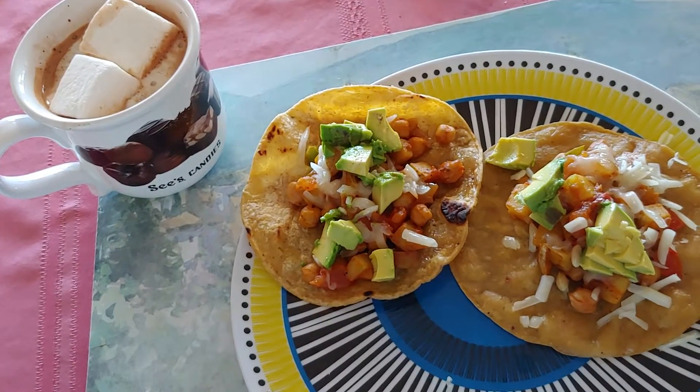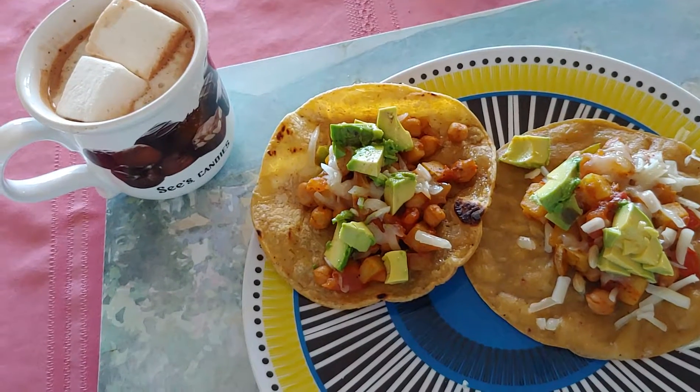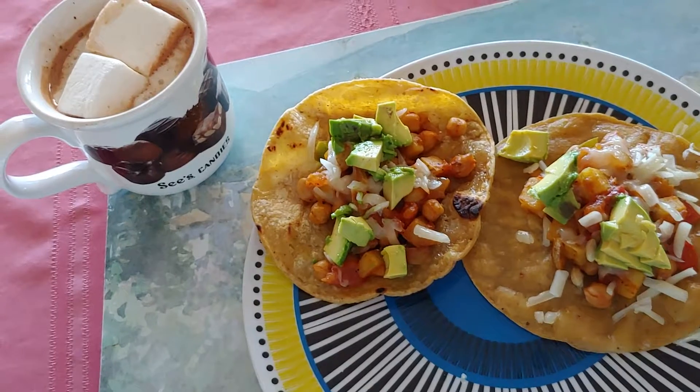And it's gluten-free — the whole thing's gluten-free. Dairy-free, except for the little bit of manchego cheese. Thank you.